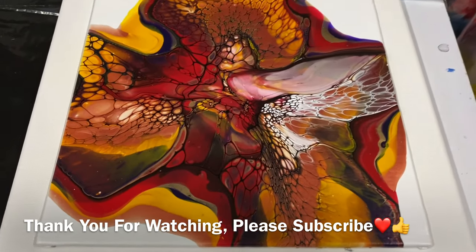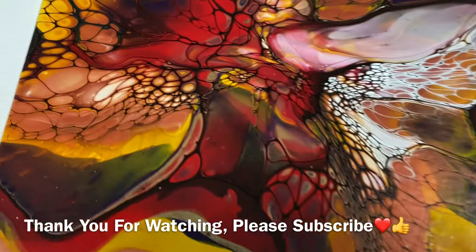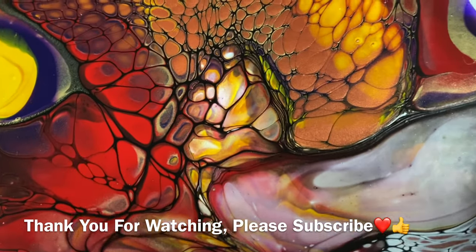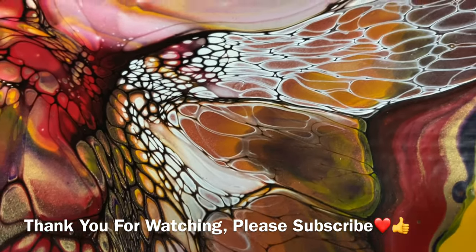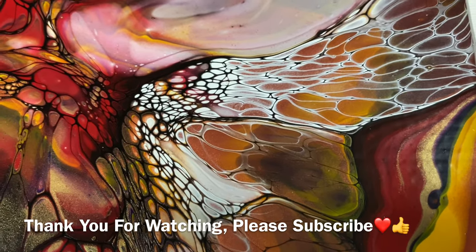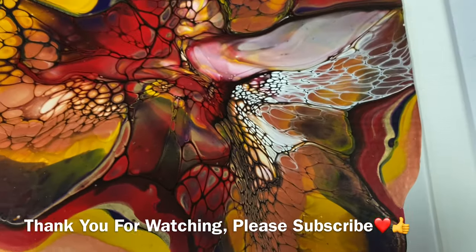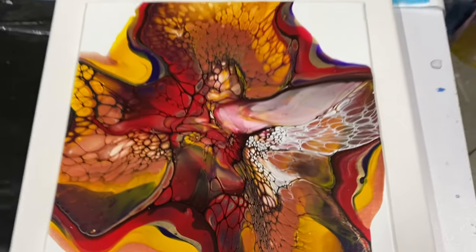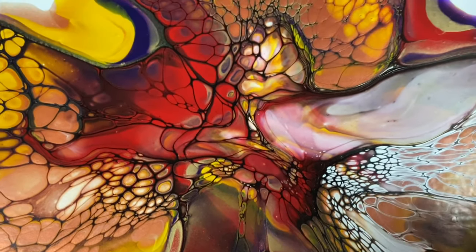Hi everybody, this is my dried bloom. Oh, it's so pretty — so bright, so colorful. Look at those cells! Even the white ones have color. The gold came up through or the white sank down. When I blew it, it was mostly white, and then when I spun it the gold came up and the white went down. Looks really good, and especially the black around it. So yeah, I don't mind those white cells. Overall it's great. Thanks for coming by and have a great day — bye!